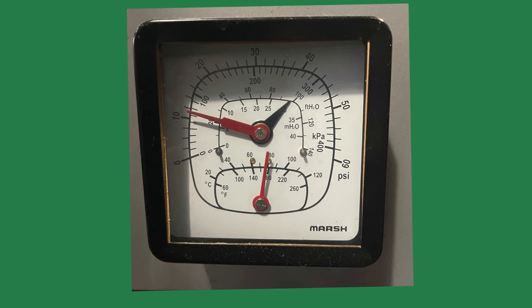Walking down the stairs into the basement or boiler room, you stand in front of the boiler and notice the tridicator gauge on the front of the boiler jacket. The gauge has two arrows and a bunch of numbers. Pressure shows 10 psi. Which should the gauge read?